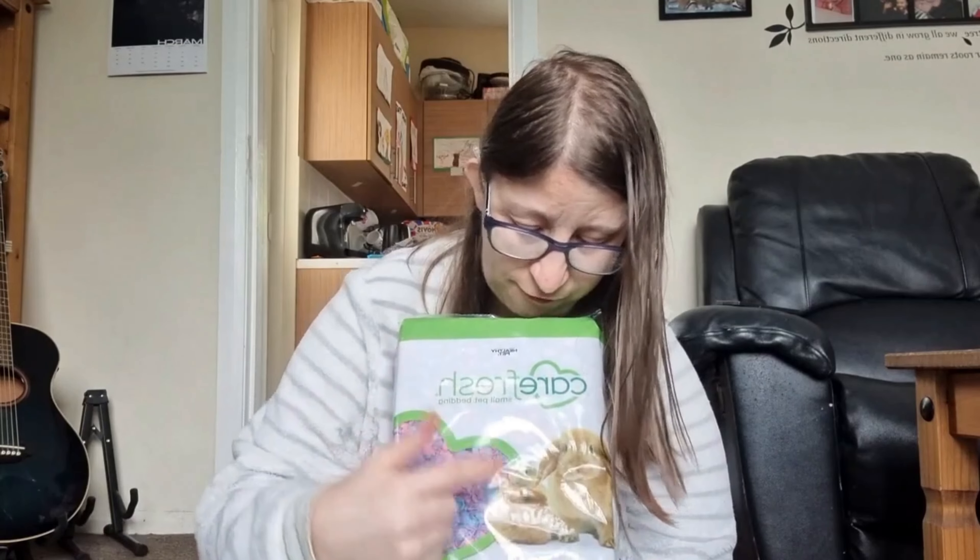The first thing I've decided to try for my pigs is the Carefresh small pet bedding. It's basically like shredded paper — it's pink and blue — and it's supposed to be really absorbent. We're going to give this a try and I will do a video of when I've got this in the cage for everyone to have a look at.